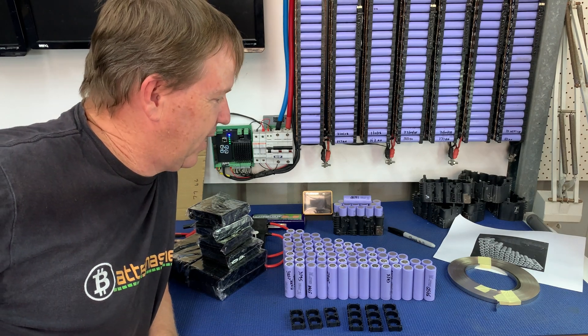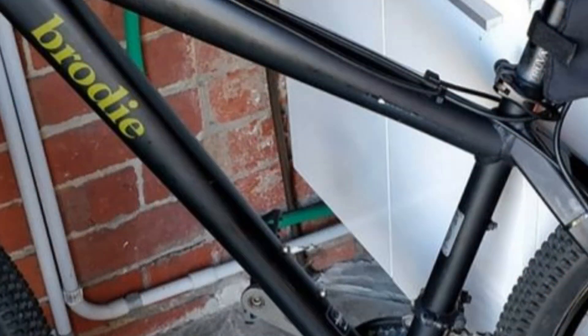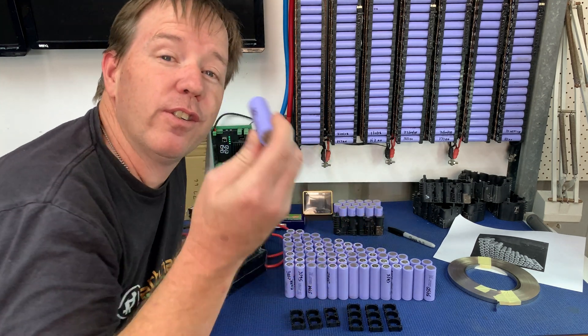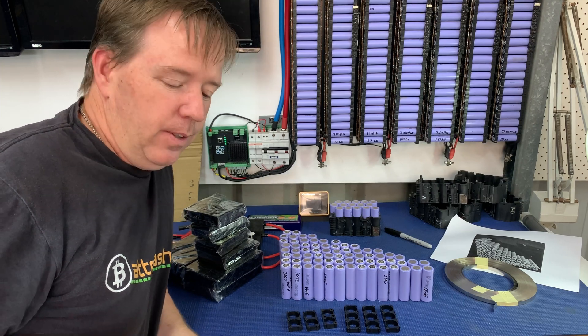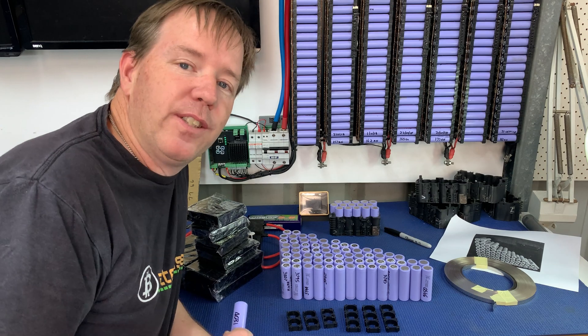They want me to help them put together a bike battery. Now I don't want to do this as a rule, but he's kind of local — he's in Melbourne — so he sent me up all the cells. I've never gotten to use the 21700 cells before. They're all being tested at around 4,000 milliamp hours; he did all the testing, but the plan for me is simply to build the battery.